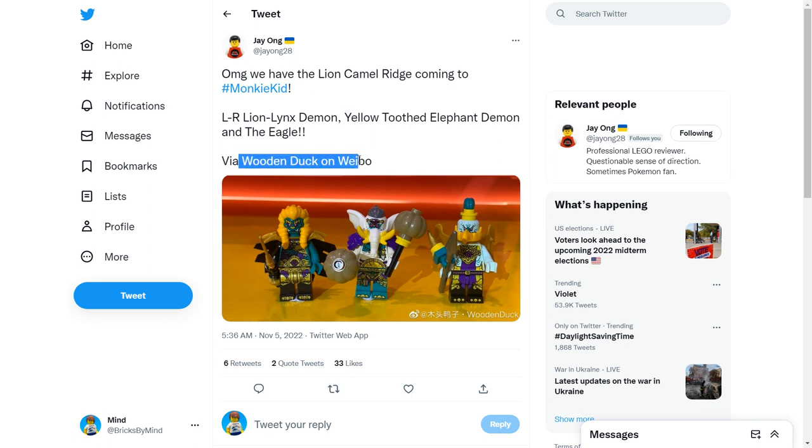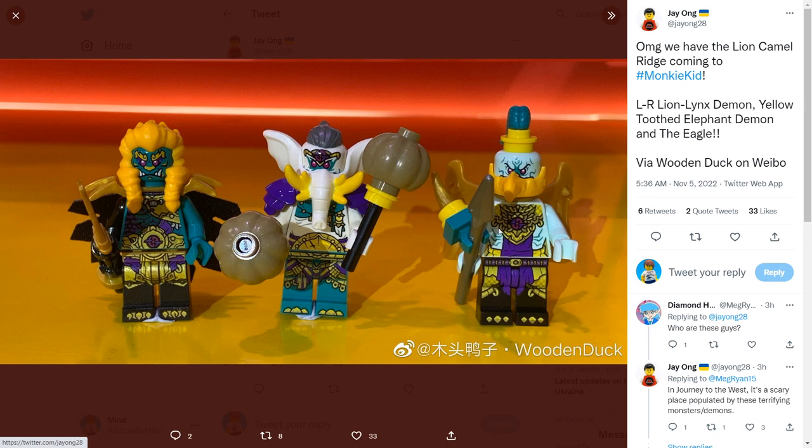Coming back to Jay on Twitter, he posted a picture from Wooden Duck on Weibo — a Chinese social media site — showing a more close-up image of the villain figures in the set. These are the demons from the Lion Camel Ridge: the Lion Lynx demon, the Yellowtooth Elephant demon, and the eagle. I do really like these guys, however I feel like they're maybe a little over-designed — there's maybe too many colors going on: orange, bright yellow, purple, teal, white, and black. That said, the actual pieces and designs are very cool. I especially like the technique under the headpiece for the elephant — it feels very organic and allows them to use normal heads instead of a fully molded head. The eagle's orange is a little too bright, but the beak design is very cool. The Lion Lynx demon is probably the best one — the colors are most consistent, and the cape looks really cool. As a whole, I'm very excited for these figures, and I hope we get more in the same vein in other sets.